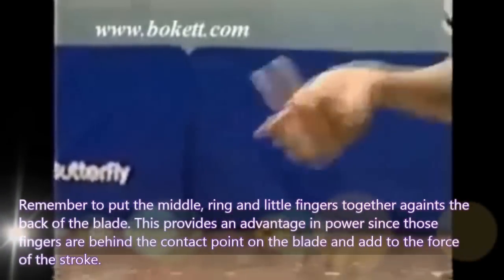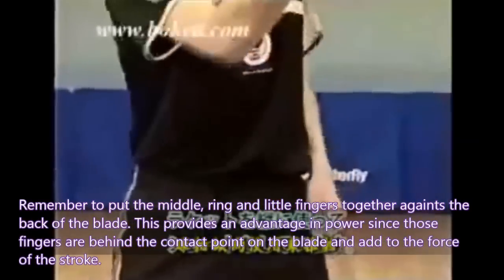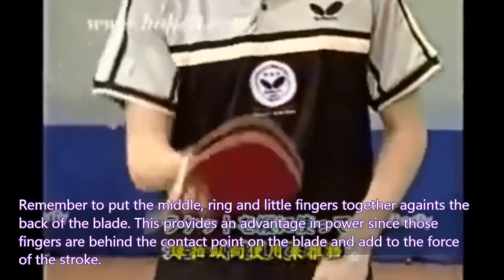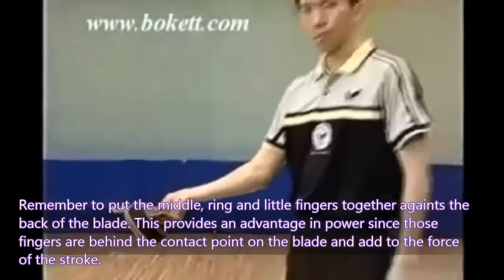Remember to put the middle, ring, and little fingers together against the back of the blade. This provides an advantage in power since those fingers are behind the contact point on the blade and add to the force of the stroke.